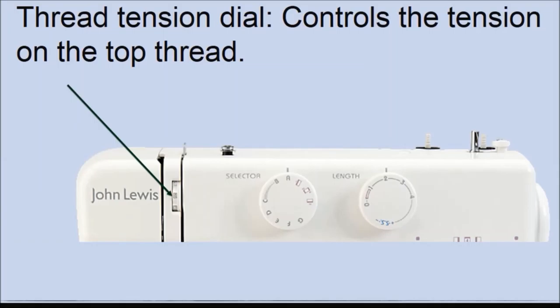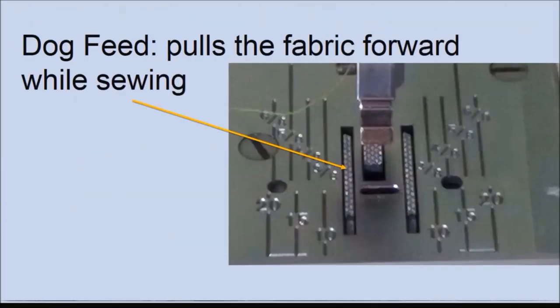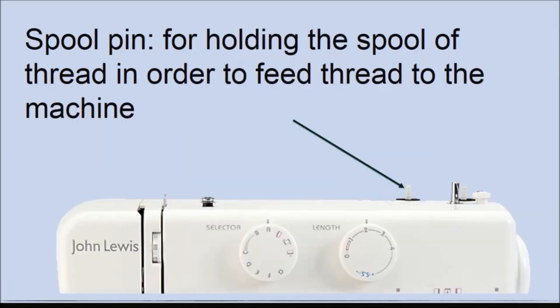The thread tension dial controls the tension on the thread coming from the thread spool. If the bobbin thread appears on the right side of your fabric, the tension is too tight. If the needle thread loops on the underside of your fabric, the tension is too loose — use the thread tension dial to adjust this. The dog feed pulls the fabric forward while sewing, feeding the fabric into the machine. The spool pin holds the spool of thread in order to feed the thread into the eye of the needle, also known as the top thread.